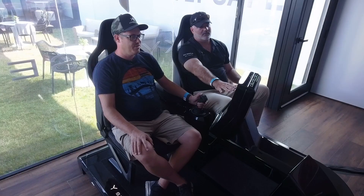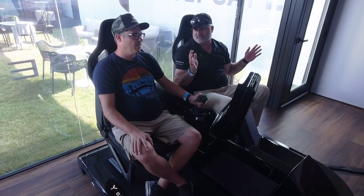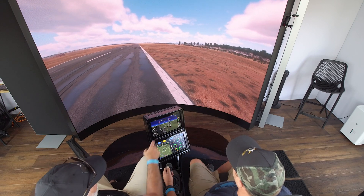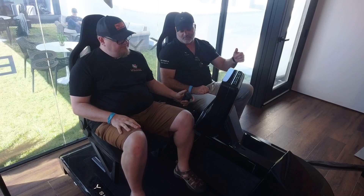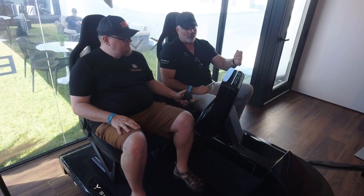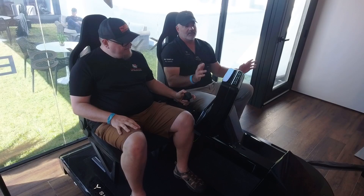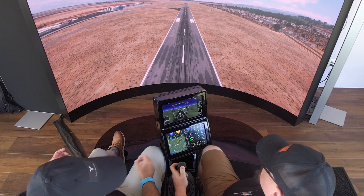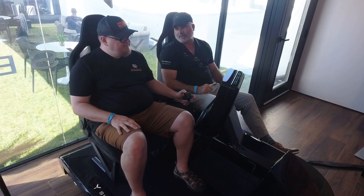At low airspeed, below 30 knots, you never want to be more than 300 feet per minute descent rate because you'll enter vortex ring state. That's another example of the flight envelope protection — it's also not going to let you hit the ground at 300 feet per minute. Take the control lever all the way down and you'll see it stops you at 300 feet per minute automatically.